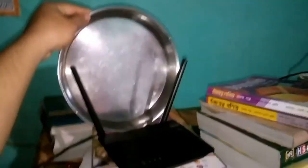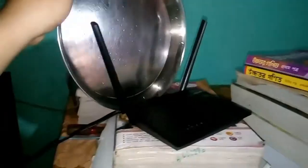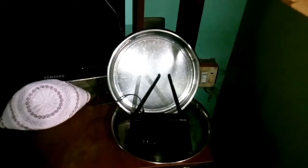Use a steel, copper, or any kind of metal dish. I'm using a dish to get more speed and make a long-range Wi-Fi antenna. You have to focus on that focal point. I'm using two dishes to make it more powerful, which will give longer range and more internet speed.